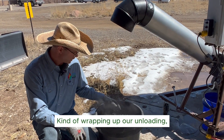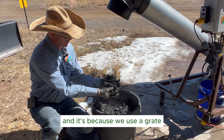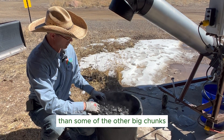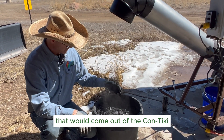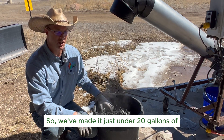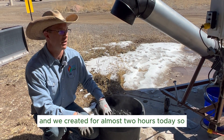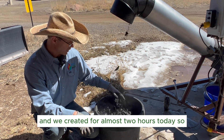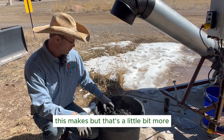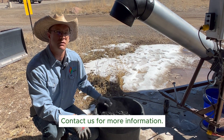Wrapping up our unloading — still got a few more pieces coming out, but just wanted to give you guys an idea how this comes out. It's quenched, and because we use a grate, we've got much smaller pieces that are a lot more usable than the big chunks that would come out of a Con-Tiki that typically aren't burned all the way. We've made just under 20 gallons — between 15 and 20 gallons of biochar — running for almost two hours today. That's a little bit of how we operate. Con-Tiki from High Plains Biochar — contact us for more information.